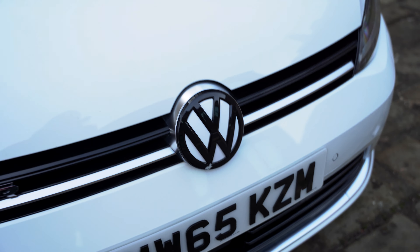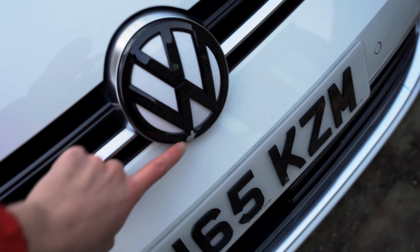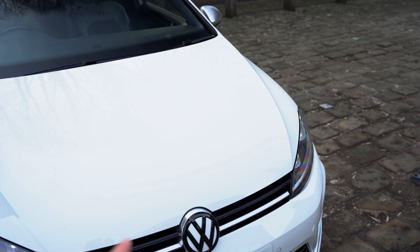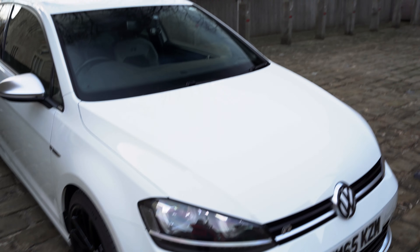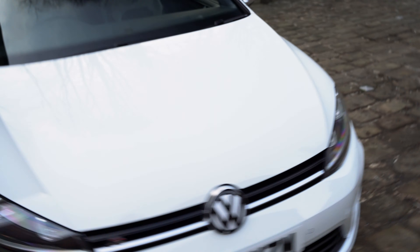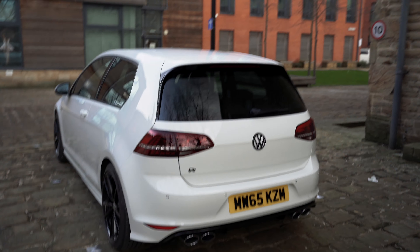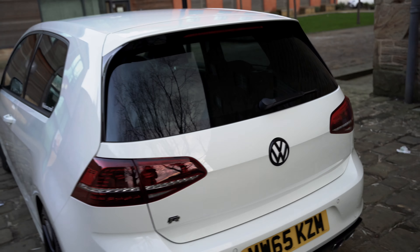On the front I've changed the badge to black, though the jet wash has literally ripped it. I've put white inlays behind as well. I do have another black badge for the front and the back as a replacement. The side vents are also getting changed. There's a little sticker for my Instagram there as well. At the back there's nothing really changed apart from the black badge and the white inlays again.